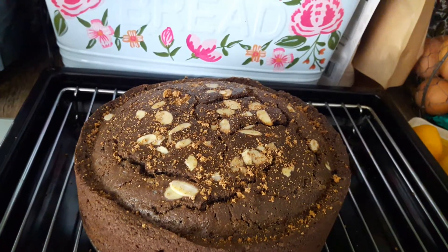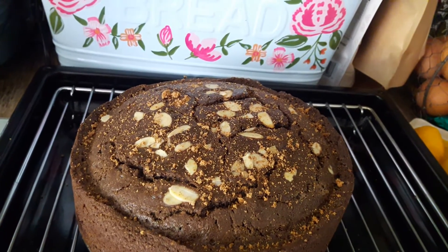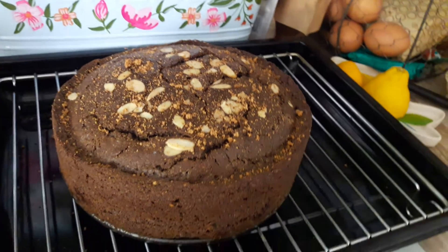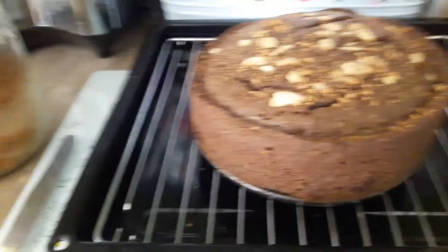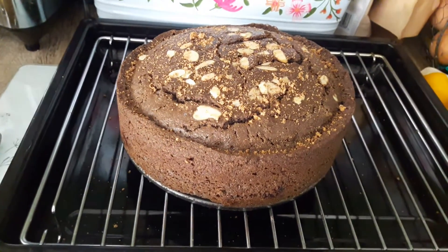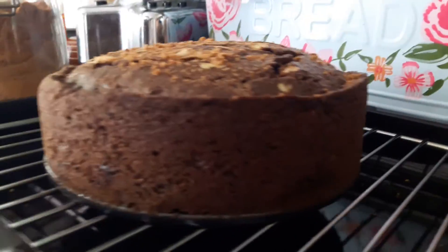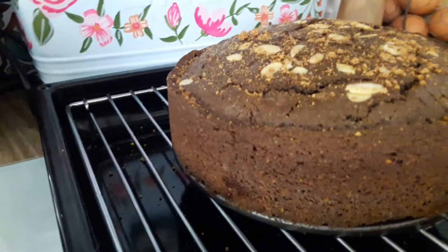Lemon oil, vanilla essence, salt, bicarb of soda, vinegar, and there's dates in there as well. When I cut it open, I'll then do another vid. It's just cooling down, so I'm happy with that — it's got a lovely rise on it. I'm very happy with how that's come out.